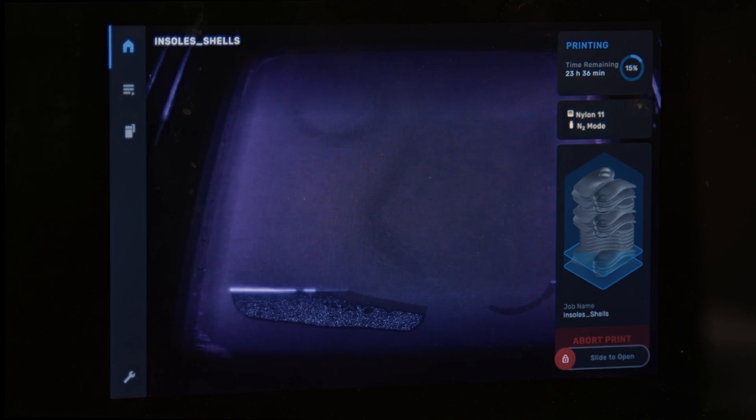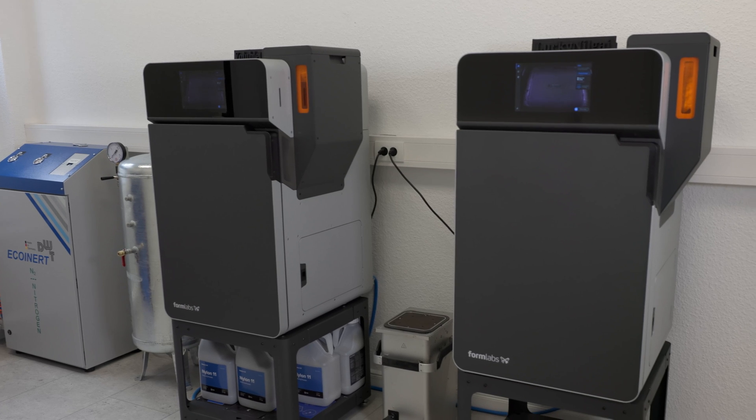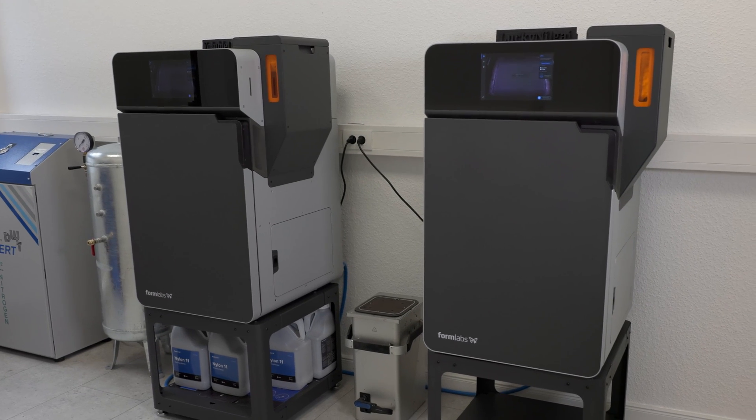With the Fuse 1 Plus 30 Watt, you'll be able to begin printing insole shells within 24 hours of delivery and maintain reliable uptime thereafter. No other 3D printer on the market can do that.